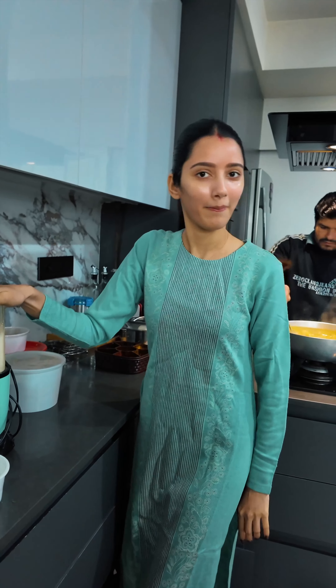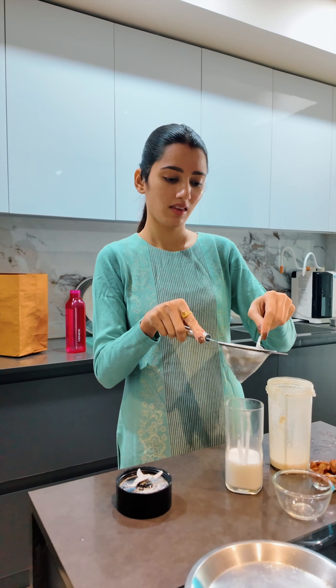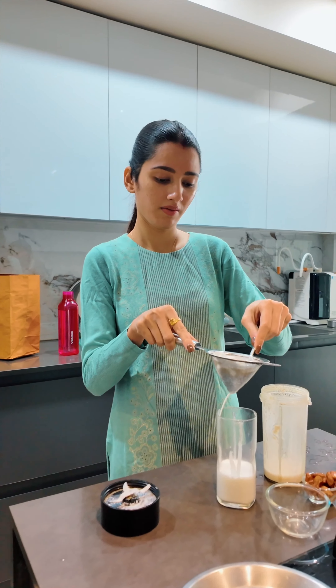Now I am going to use a spoon to help and fasten the straining process. We have also thought of making something with the leftover almond after straining — I think we are going to use it in some halwa or some recipe because it will add a lot of flavor.